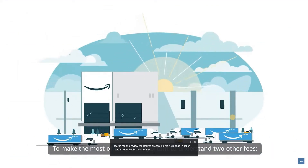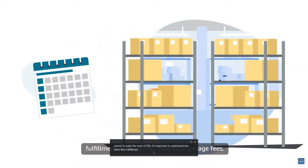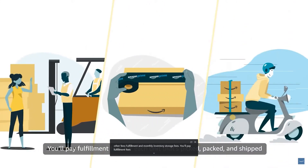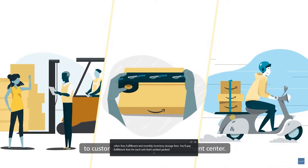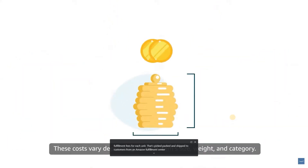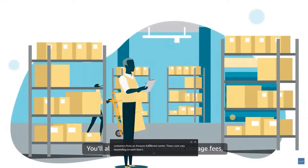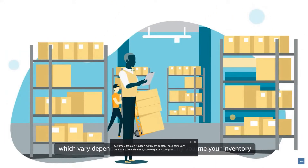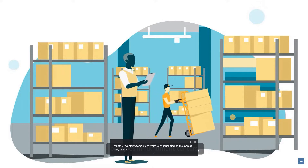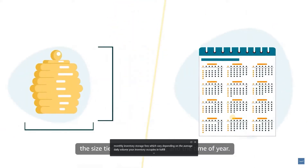To make the most of FBA, it's important to understand two other fees: fulfillment and monthly inventory storage fees. You'll pay fulfillment fees for each unit that's picked, packed, and shipped to customers from an Amazon fulfillment center. These costs vary depending on each item's size, weight, and category. You'll also pay monthly inventory storage fees, which vary depending on the average daily volume your inventory occupies in fulfillment centers, the size tiers of your products, and the time of year.